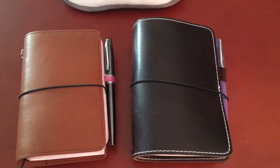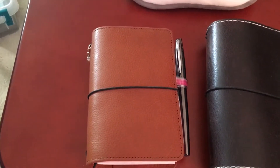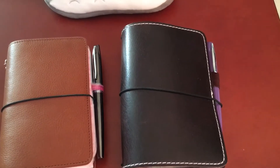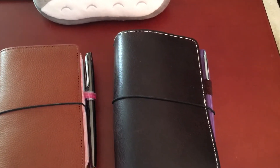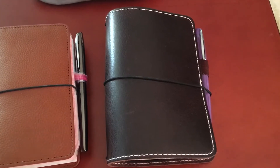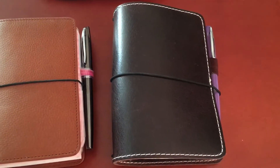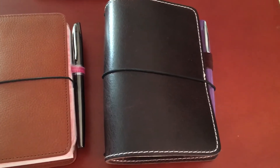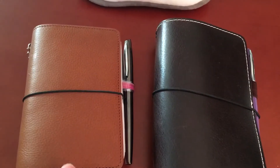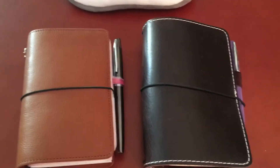This is a quick comparison of the Gileo Giramondo. This is a size small, which is Field Notes size. This is a Foxy Fix — I forget the actual name, but 'Abyss' is part of the name. I got it from someone who got it in the second sale, because there are a couple of things that are a little less than perfect, but it's still gorgeous. I got this one a couple weeks ago, and I just got this yesterday, so I wanted to run through them quickly and show you some differences.